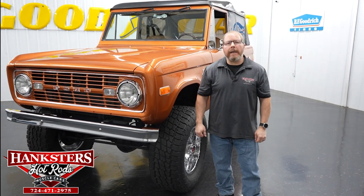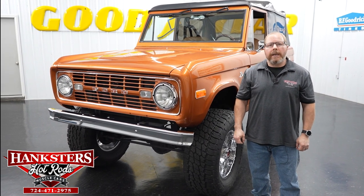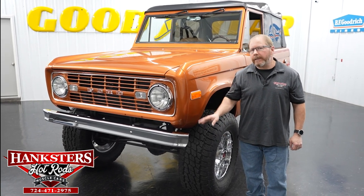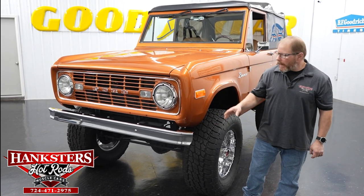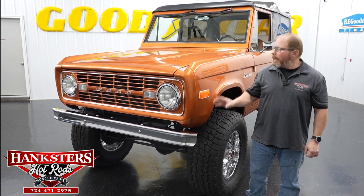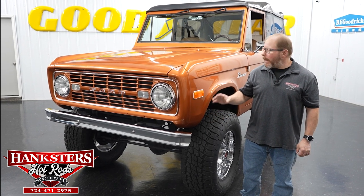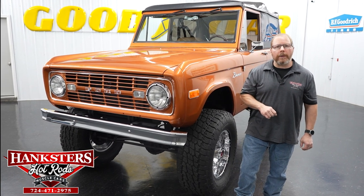Hello folks, my name is John Oaks. I am here today at our Homer City location at Hankster's Hot Rods and today I've got the honor to go over with you this beautiful 1974 Ford Bronco. They're always very popular and very quick sellers, so if you are interested in this vehicle after we go over it, definitely don't hesitate to give us a call, email, or text. This thing will not last long.